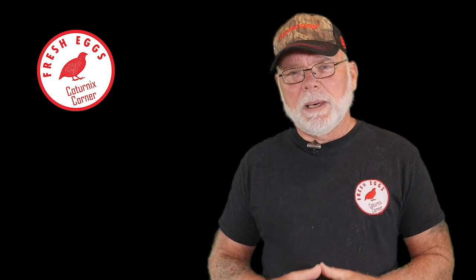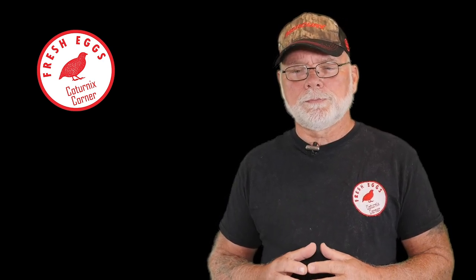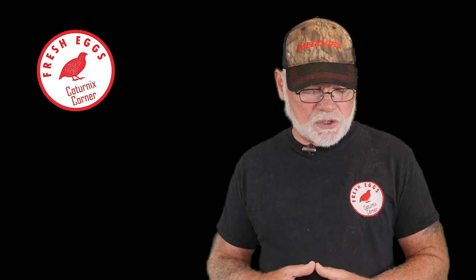Hi guys, welcome to Coternix Corner. My name is Terry and in this video I wanted to talk a little bit about an issue that I had with one of my incubators about a week, week and a half ago. Probably one of the biggest fears that most quail breeders have is an incubator issue or an incubator failure while they are incubating eggs that they have set.